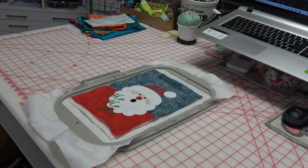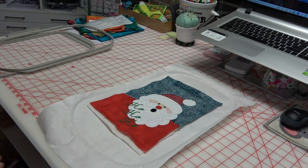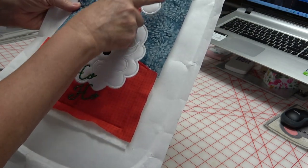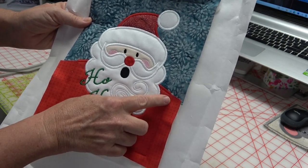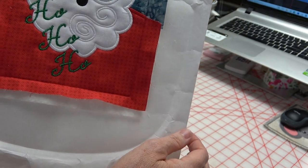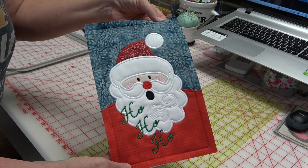We're all finished — now we're just going to pop it out of the hoop. Another viewer had a question about trimming: a lot of times you trim embroidery designs to a quarter inch, but for this outer seam line we're going to go one half inch outside of it all the way around. That turned out pretty good!